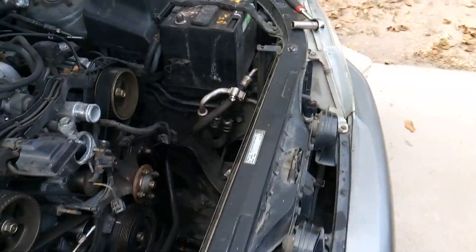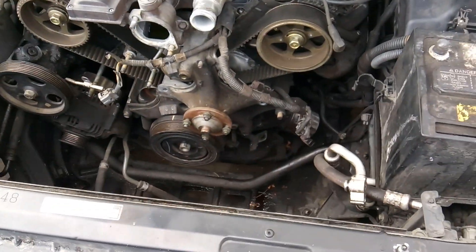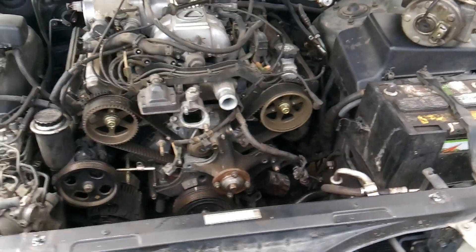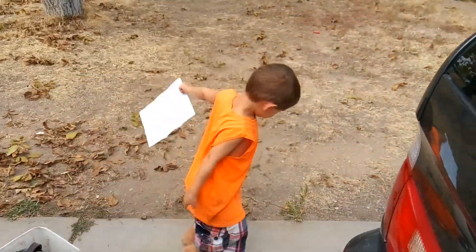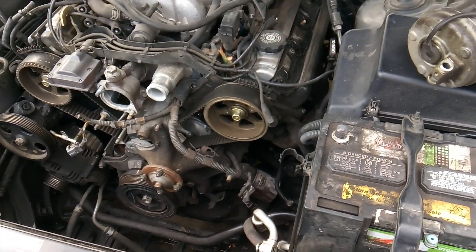So let's go ahead and move forward on the Lexus again. Right now I'm waiting on this nice lady to come pick up this car, so this video is going to be a little bit more raw, plus my kiddo's running around.